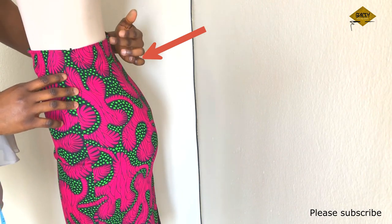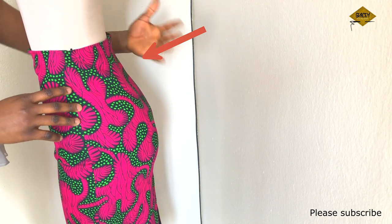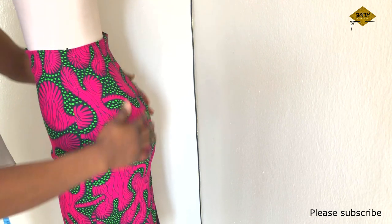Secondly, knowing how to draft a basic skirt is actually a foundation for knowing how to draft all kinds of skirts.